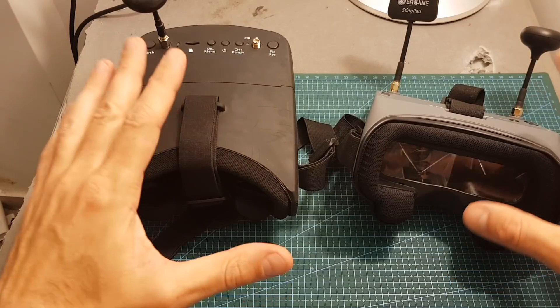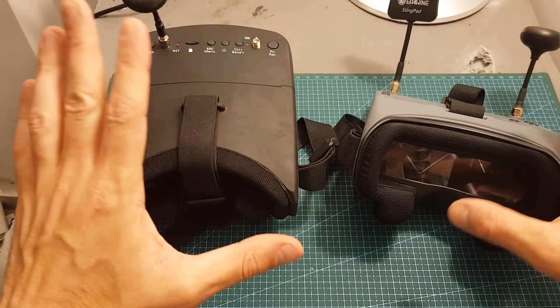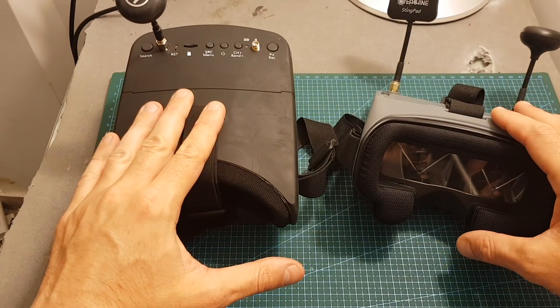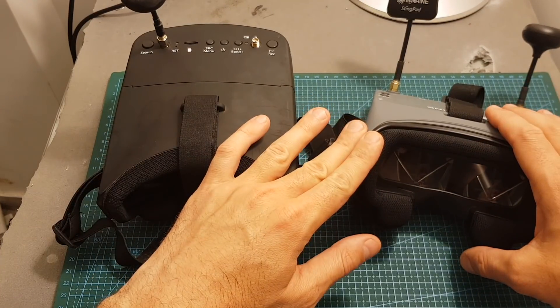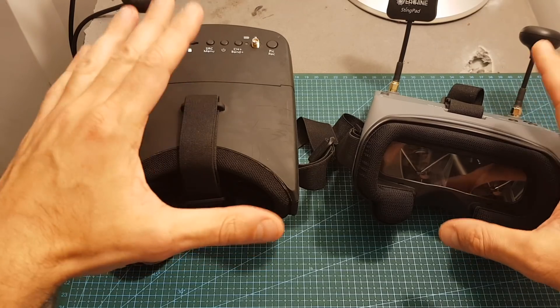In addition, at the end of this video I'm going to include DVR footage that will compare the recordings from the Eachine EV800D and the EV900 goggles, and I'm also going to perform a latency test.